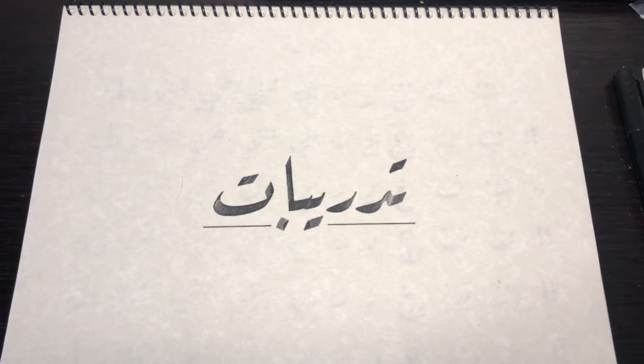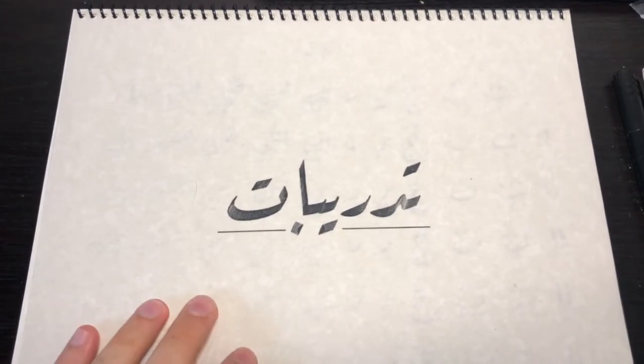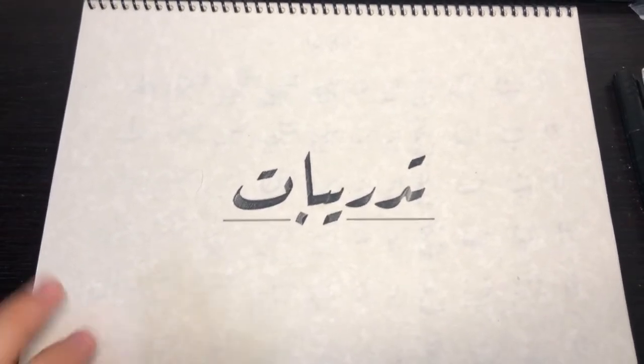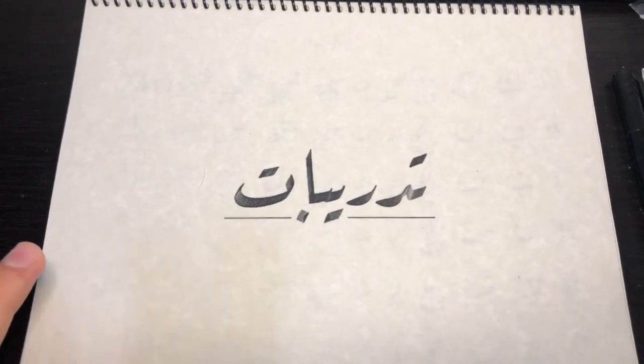That will help you master the script. And the key is tracing. This booklet that I made was from a book by Muhtar Al-Mufid al-Rahman in Khatt al-Ruqa script. He has a book — it's a free PDF you can find online.